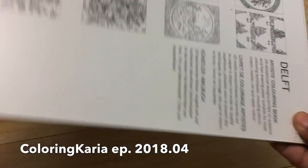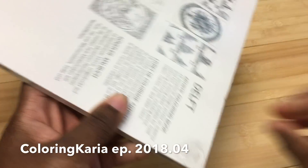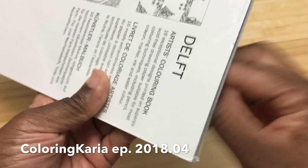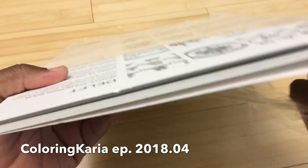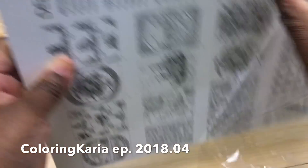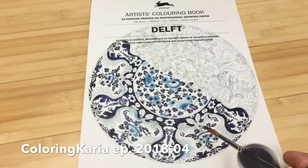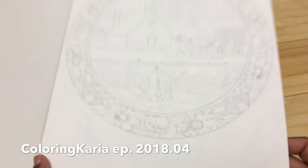I really wanted to try a different design, so I was super excited to get this — it was from my Amazon wish list. Let me open it up to show you; I have not opened this yet. This came wrapped by Amazon in an envelope, which was really impressive — I totally would have expected a box, but it came in just a large padded envelope. Good packaging by Amazon for a change.